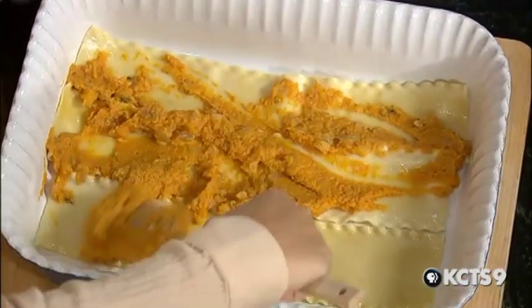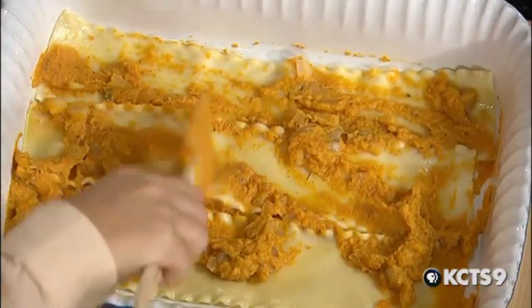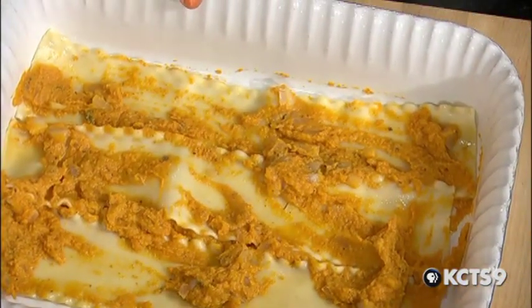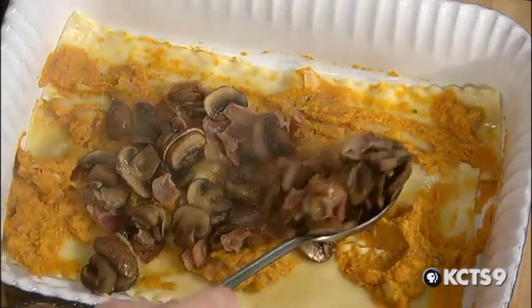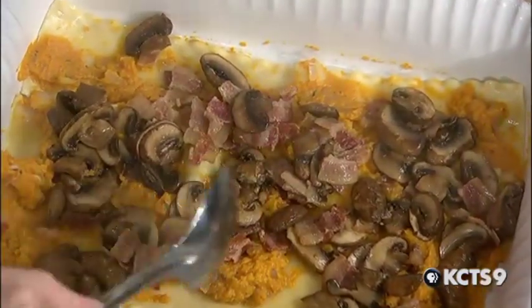If this tastes as good as it smells right now, this is going to be a heck of a way to start a cooking show. It's phenomenal. And from there, the mushrooms and bacon. How much would you like? Maybe one more spoon. Mush those all around.